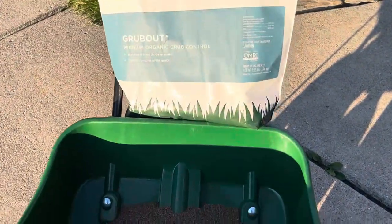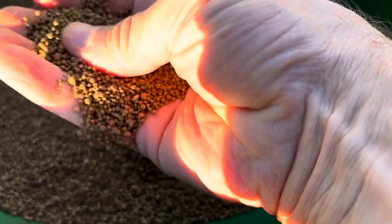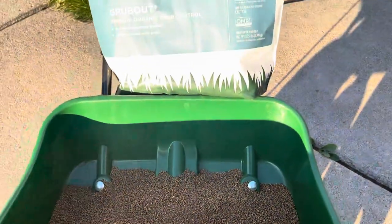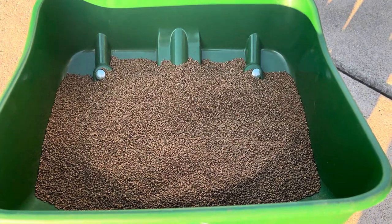Before we put it down, this is what the Grub Out looks like — just little small brown grubs. It's all organic, safe for pets and kids to play on afterwards. Let's set the dial and get it down.